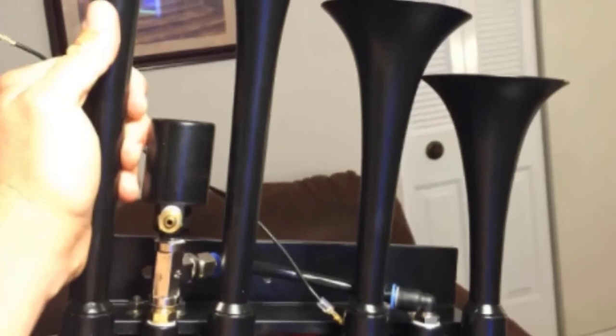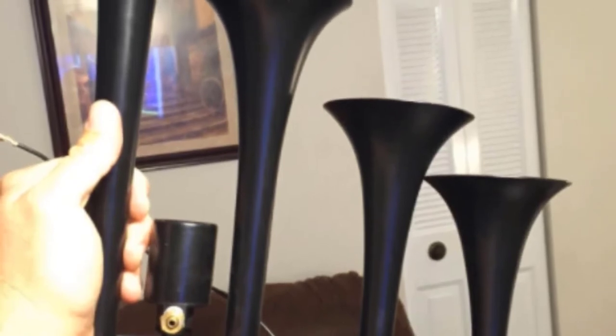The horns are also beautiful in their sleek black styling, so you can install them on the outside of your vehicle. Unfortunately, this isn't a complete system. You need to purchase an onboard air system to complete your train horn kit. You are also limited in where you install these horns because they are attached to an inline mounting bracket.